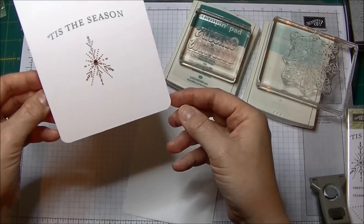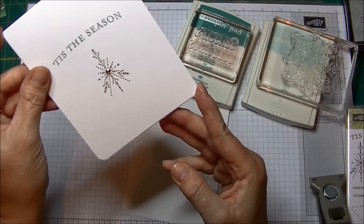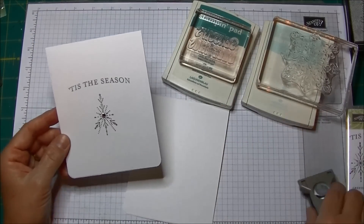Now I've rounded both corners on the front and back of my cards. Some people will round the two opposite corners, some people will round just one corner, some people will round all four. That's completely up to you.